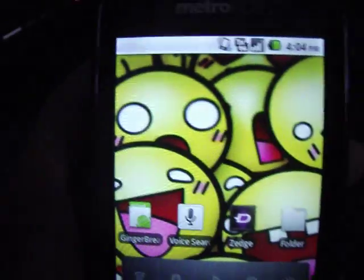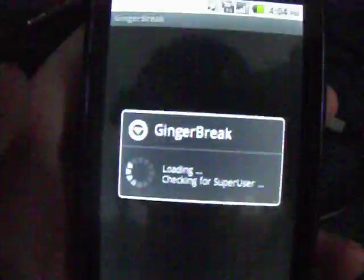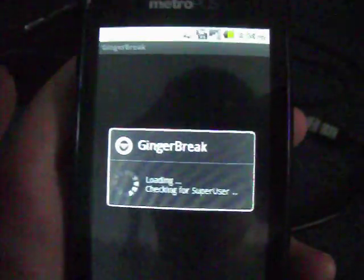So basically, to do this, you're going to need to have Ginger Break, because I'm running Android 2.2.